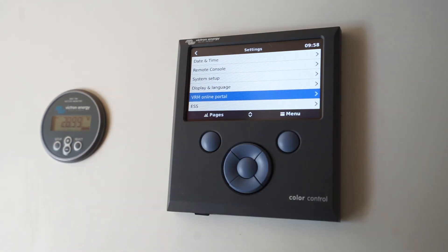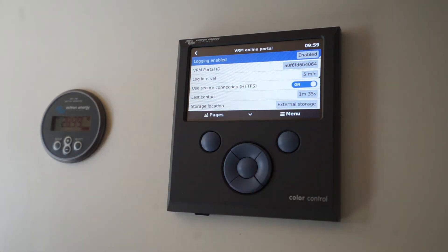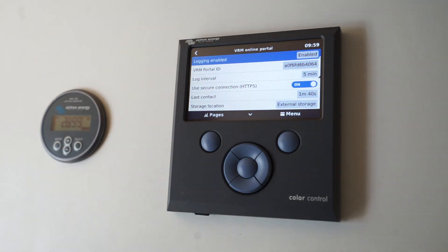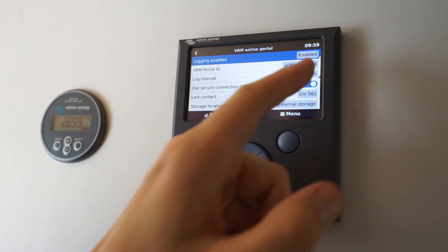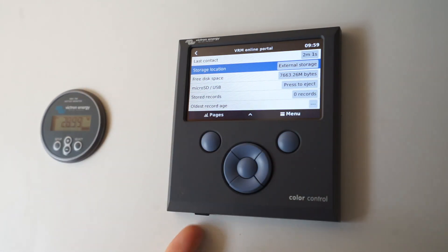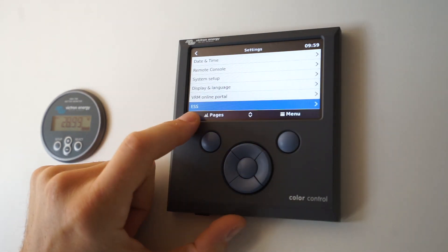The VRM online portal is a good one — it's logging all the information from the system onto Victron's VRM portal, which is basically a statistics-gathering website where you can see all the stats of your solar collection and AC usage. It publishes all the data to the internet every five minutes. It's also storing it onto external storage — there's a little SD card slot here. I'll probably never look at that data, but the option is there.